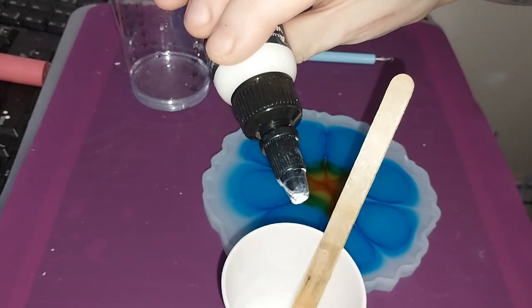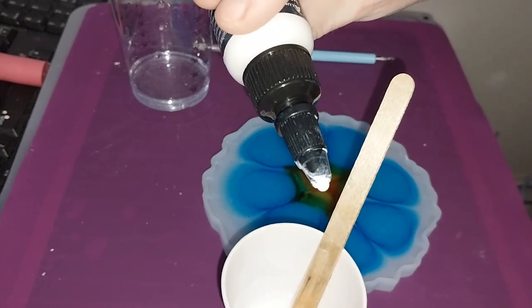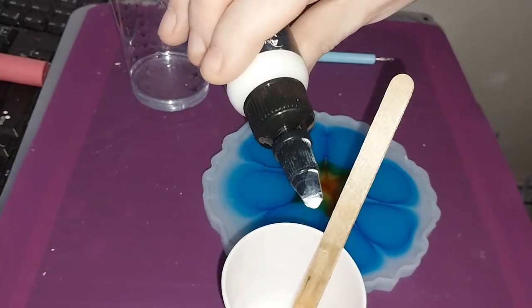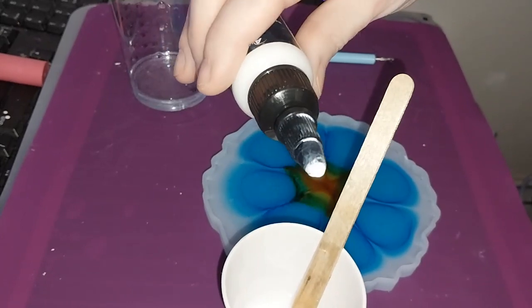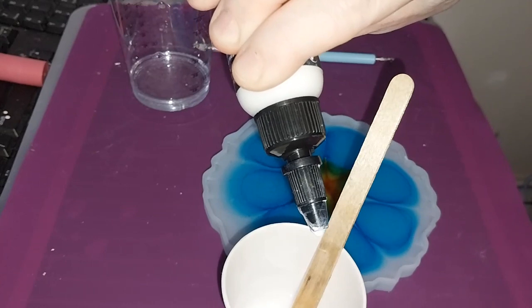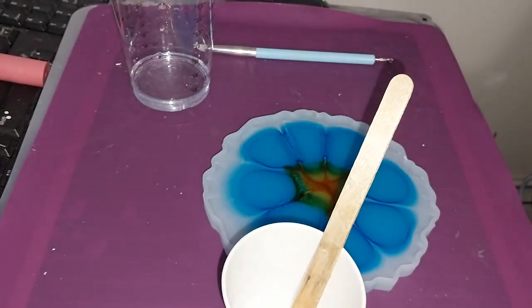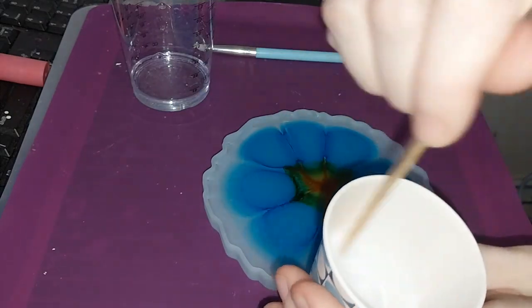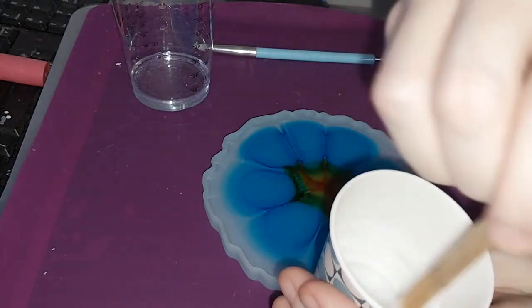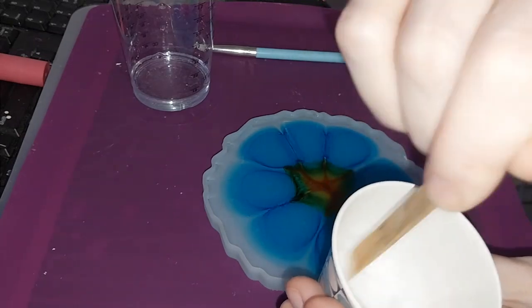Just let it come to the end of the dropper — I'm not squeezing it at all, I'm just letting it fall off the end. Surface tension... there we go. Wipe off that white because if you don't, it's a mess. It gets all over you, and it's just a thing.